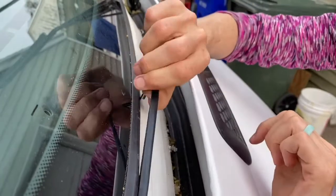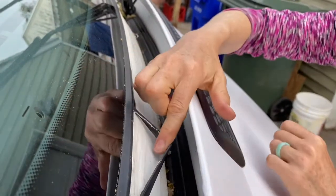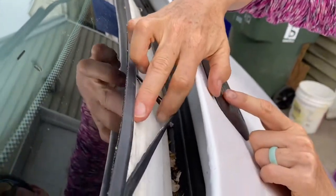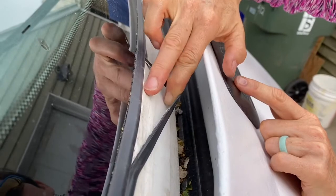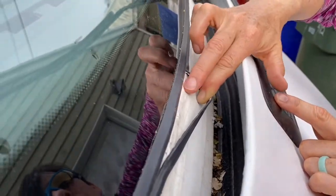I'm going to continue going all the way around the windshield to get the whole thing. Then you can see in here where this other rubber gasket ends — and that's where I'm going to put some more of the Dicor caulk.